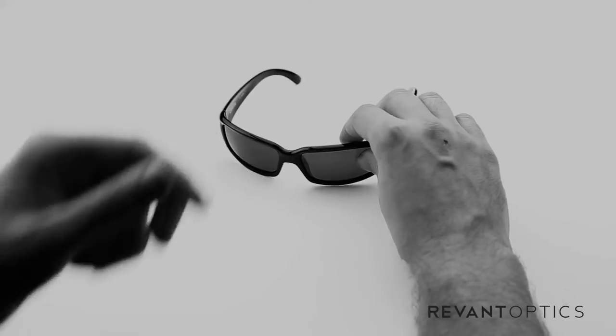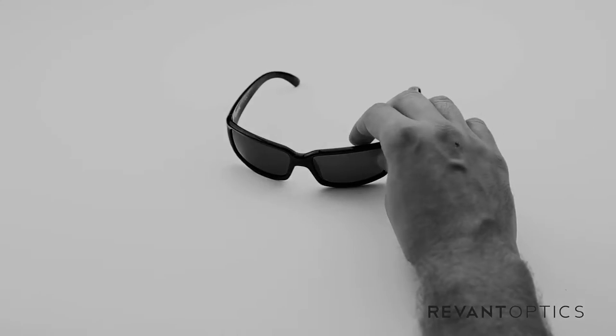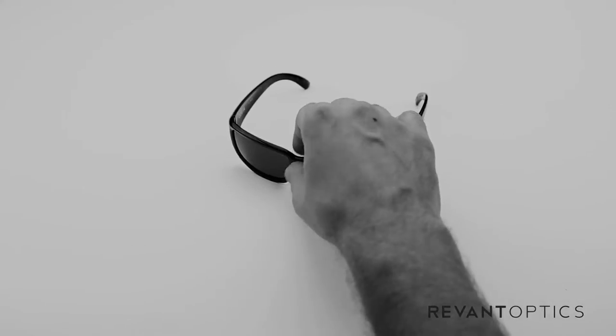That is how you remove and install lenses in your Costa Caballito frame. To ensure you're getting the most out of your experience outside, we recommend replacing your lenses if you have any damage whatsoever — scratches, abrasions, cracks. You can also customize the look of your sunglasses or pick up different tints for different lighting conditions at RevanOptics.com.